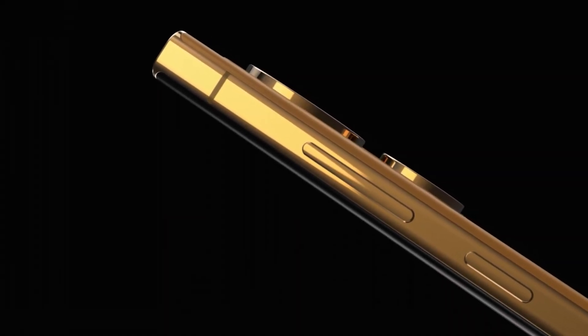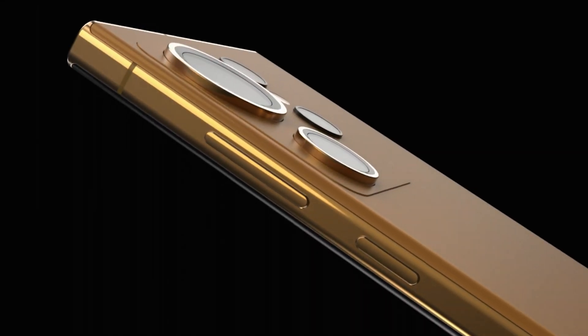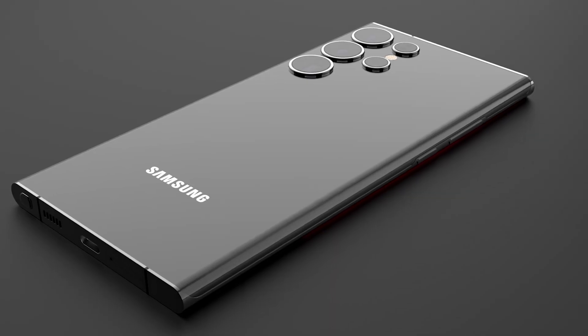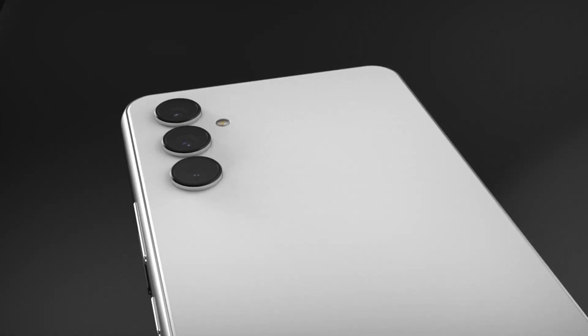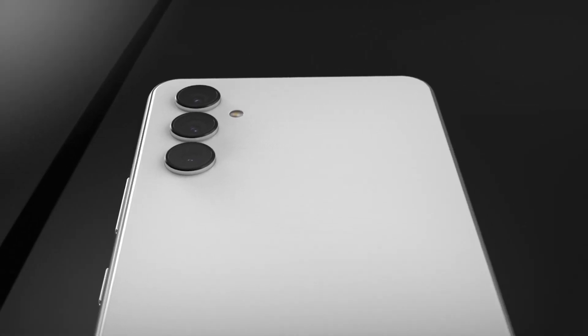Hello folks! We all know that Samsung will release the Galaxy S24 series early next year, but the rumors have started coming out already, and the latest rumor points to a potential change in direction for Samsung.